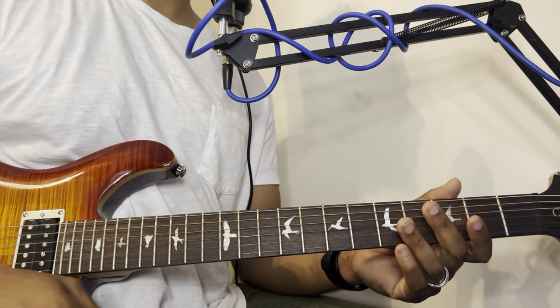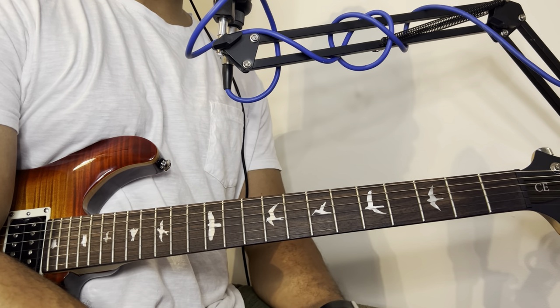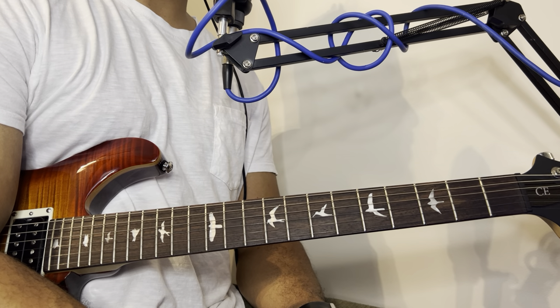And that's a quick lesson on how to play shouting music, praise break music on guitar — something you can start off with. Like the video, subscribe, and stay tuned for the next video.